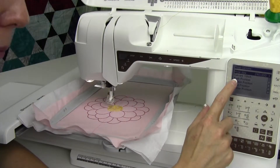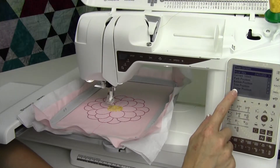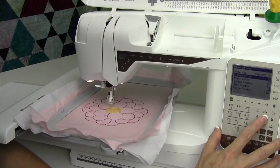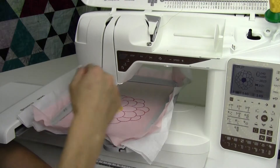We have current stitch, park position, bobbin position, trim position, and center position. Let's go down through each of these. Current stitch is going to be on the first stitch of the design, and that is what moves it there.